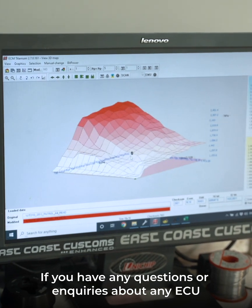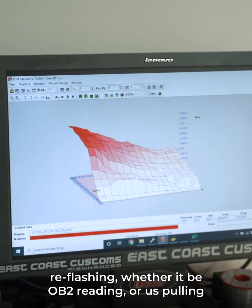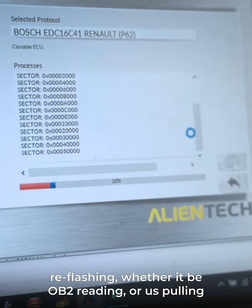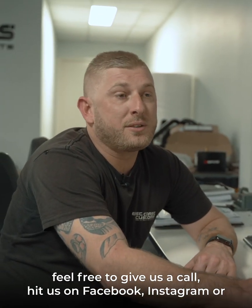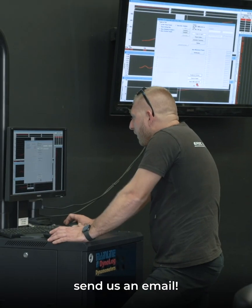If you have any questions or enquiries about any ECU reflashing — whether it be OBD2 reading or us pulling the ECU out and doing it on the bench like this one — feel free to give us a call. Hit us on Facebook, Instagram, or send us an email.